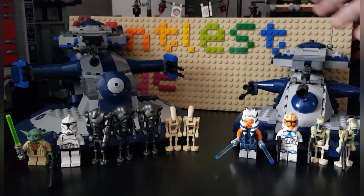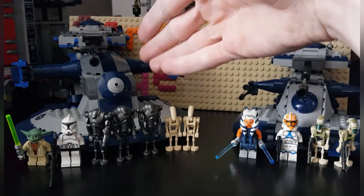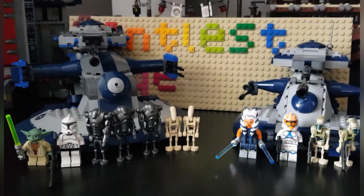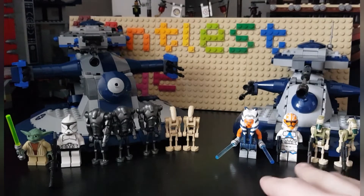The newer one cost 40 euros, the older one on the left cost 50 euros. The old one has a lot of minifigures — seven, to be counting correctly — and this one has four.